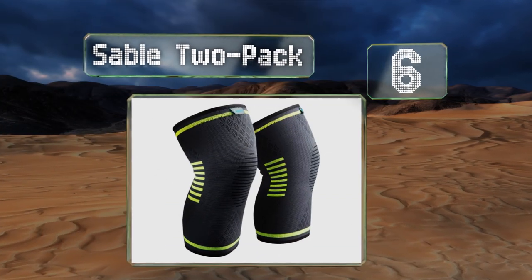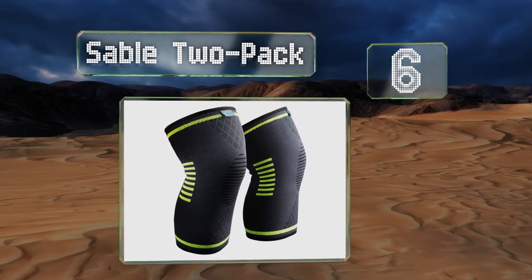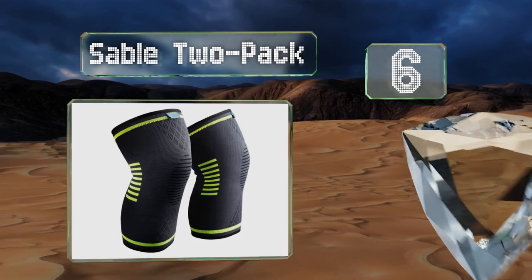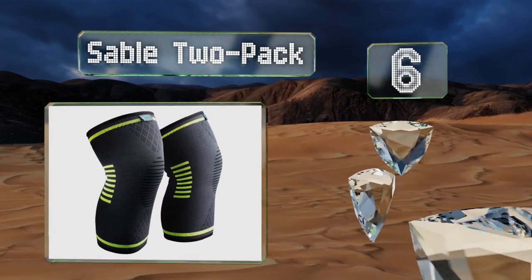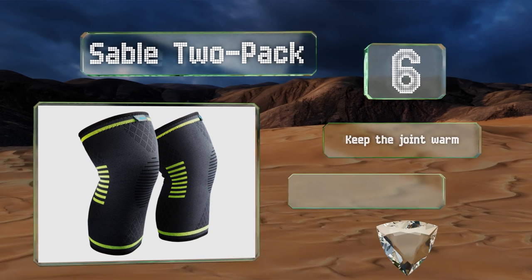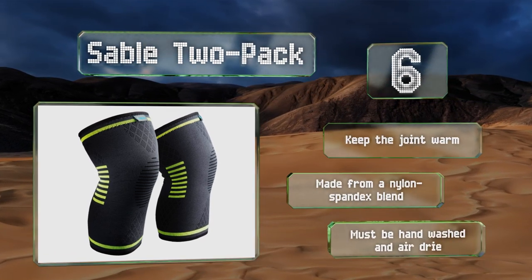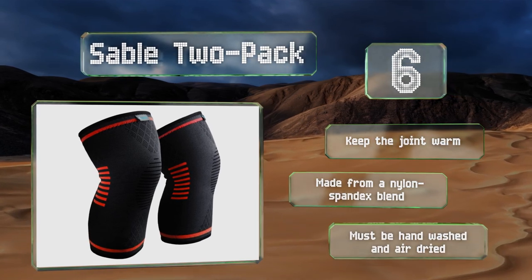Moving up our list to number 6, the Sable 2-Pack is perfect for somebody who needs support in both legs and doesn't want to spend too much cash. As long as you get the right size, they fit tightly and offer a good amount of compression. Plus, they're backed by a lifetime warranty. These keep the joint warm and are made from a nylon spandex blend. However, they must be hand-washed and air-dried.